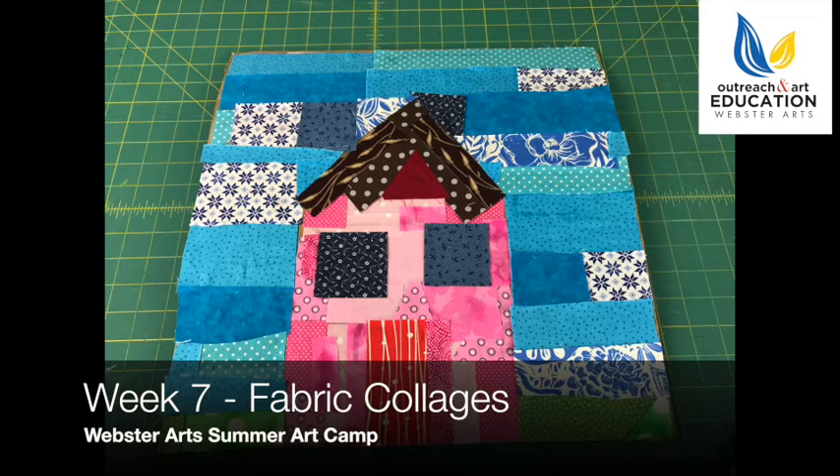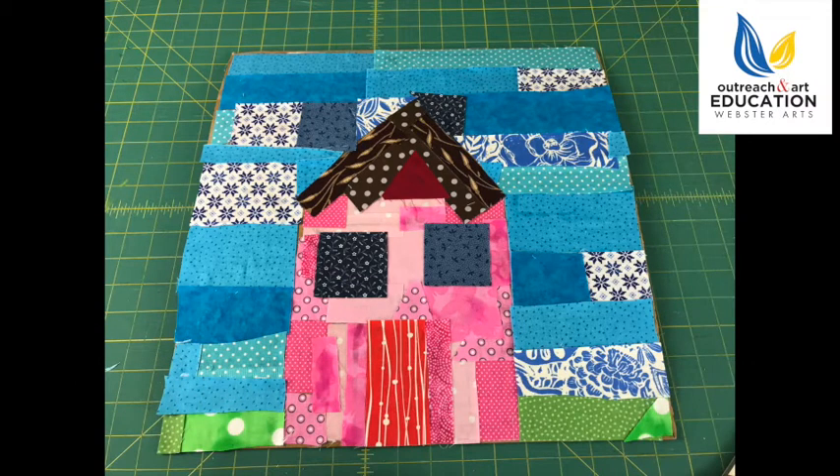Welcome to week seven of the Webster Arts Summer Art Camp. This week we're going to be talking about fabric collages, and you are going to be making a fabric collage of a house. We're going to be talking about how to get started on that and also some art terms that you'll want to know.